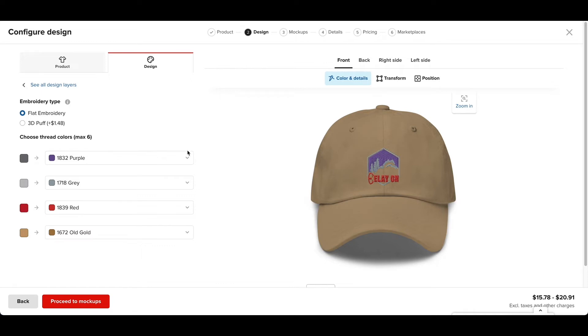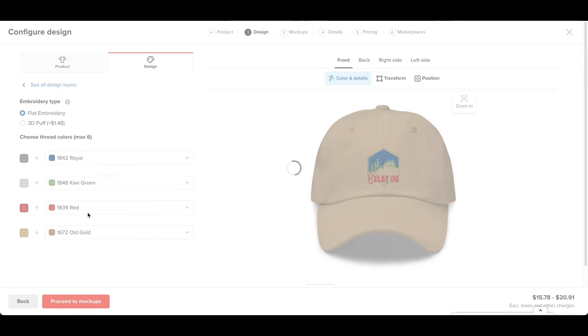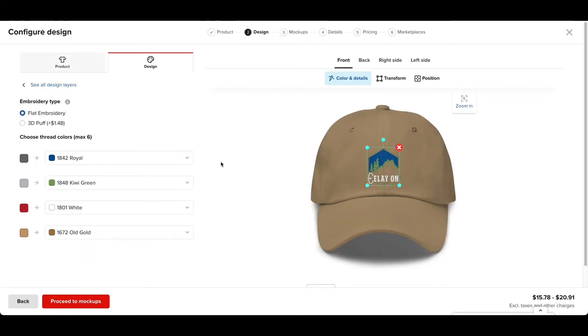I do not want that as a background, so possibly I want something a little bit darker, like a blue color. For the trees, it looks like it's gray right here, so I'm going to do green. And then for Belay On, since it's a bit too dark, I'm going to do white. I think that looks pretty good, so I'm going to leave it at that.